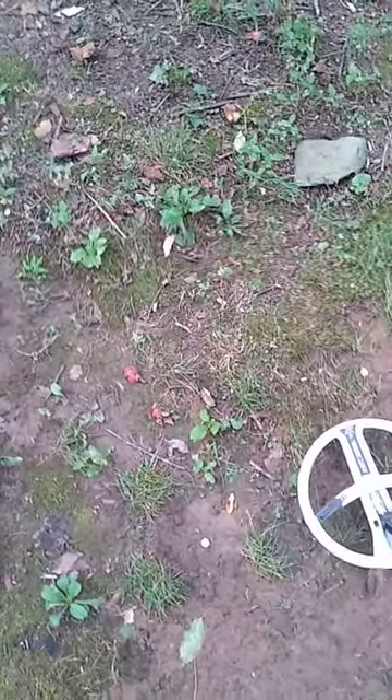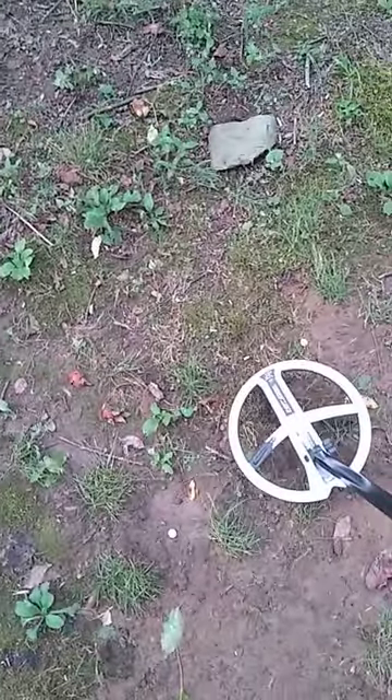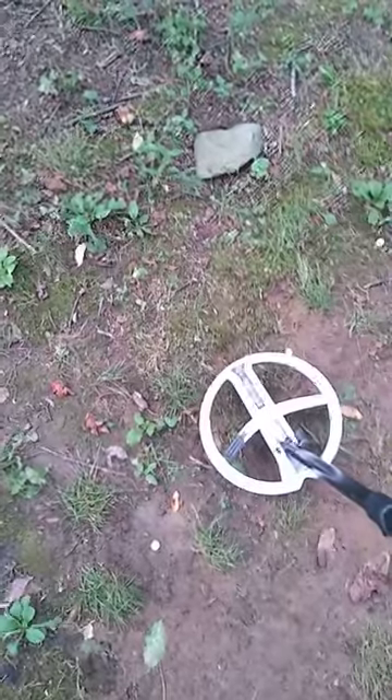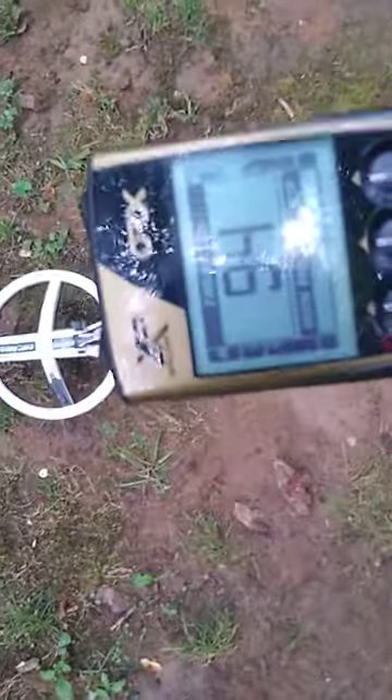This is a regular quarter buried at 5 inches deep in my test garden. On 14 kilohertz and coin fast, the numbers ring up 95, 96, 94.